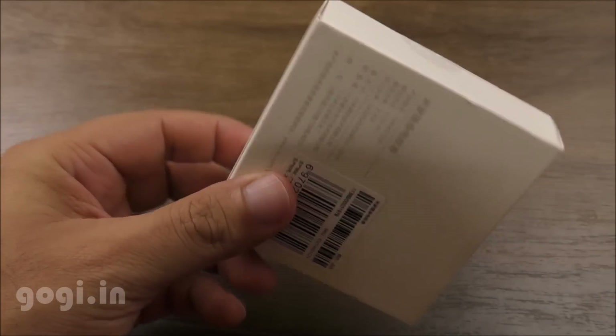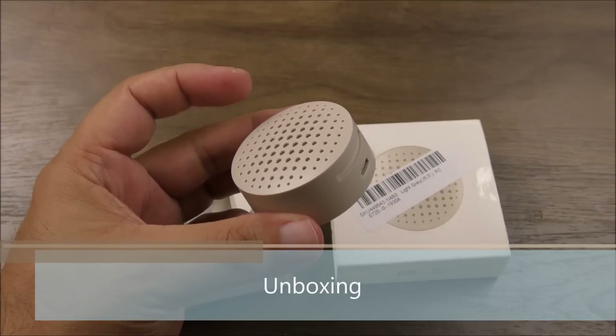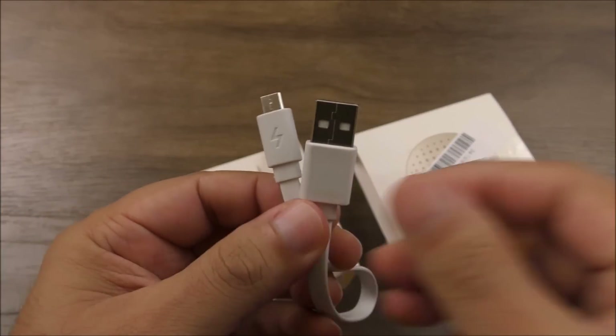Here is the box packing. The specifications are clearly mentioned on the box. The input voltage is 5V, and inside you'll find the Mosquito Repellent, a user manual, and a cable.